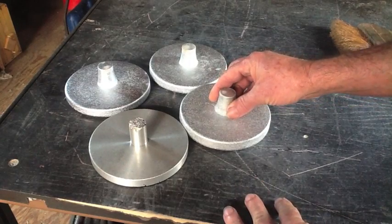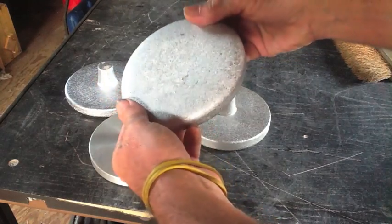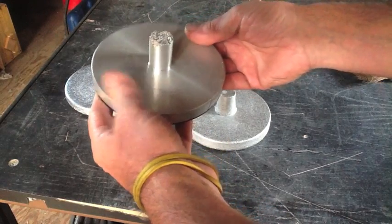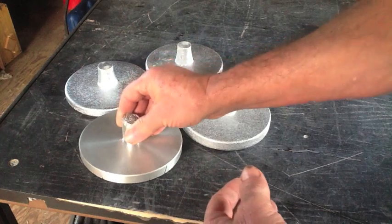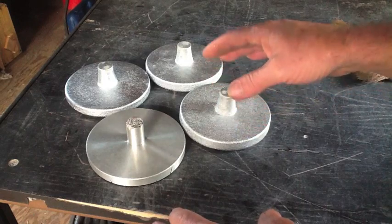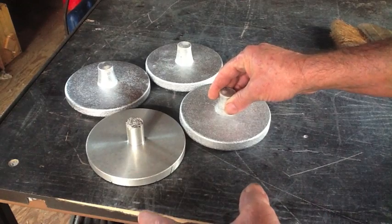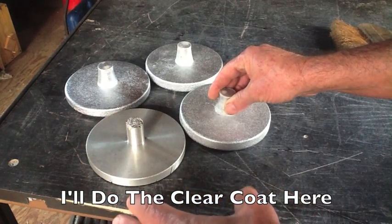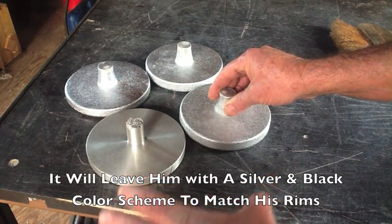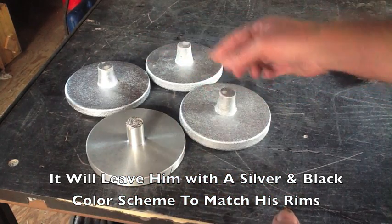Now that we have all four castings done and they all turned out nice — check out the surface finish on these guys — we're going to machine these down to the exact same dimensions as this one. Then I'm going to do a process I haven't done on this channel: it's called anodizing. We're going to anodize them, color them black, do the finished machining, my friend is going to clear coat them, and then install them on his vehicle. Check out part three, that's coming up next. And if you haven't watched part one, go back and check that out.